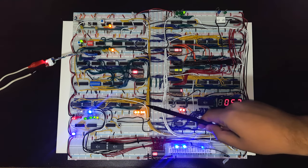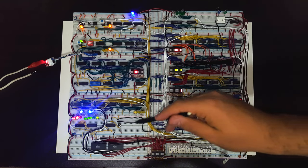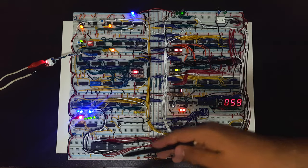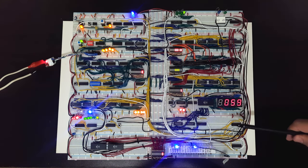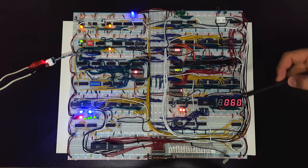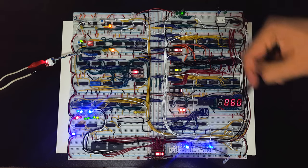We also have the instruction register, which does two things we'll explain in a bit. And we have the control logic for the computer, which basically has the CPU microcode that tells it how to execute instructions. And finally we have the output module, which works with an OUT command that outputs whatever is in the A register.